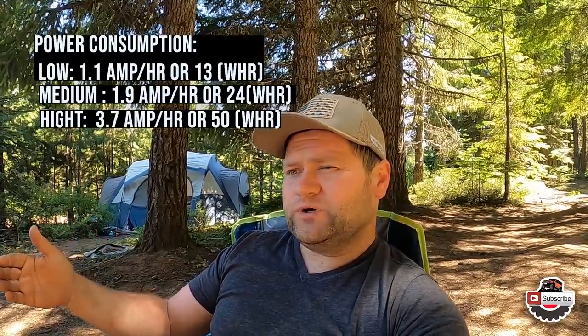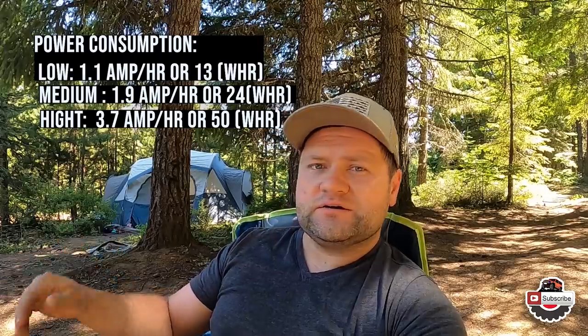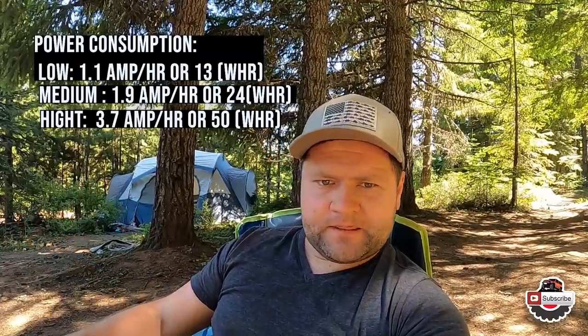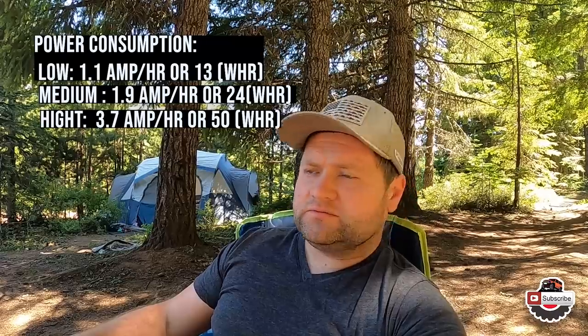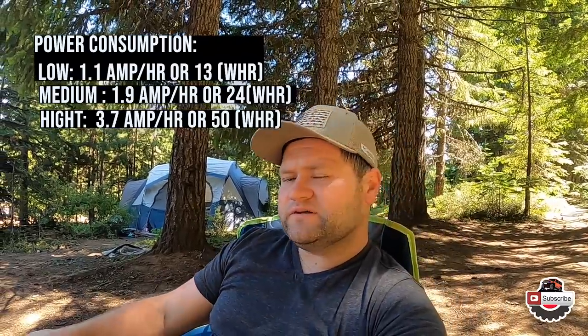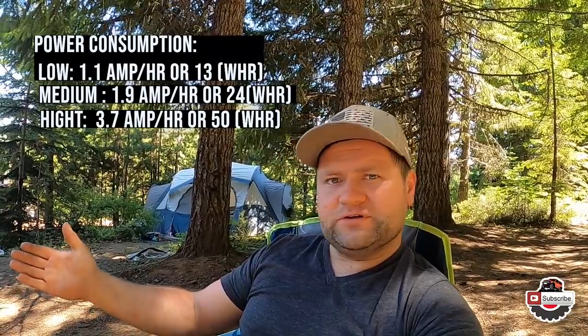Just wanted to give you guys a quick update on this unit and how it's been doing for the past couple of days. First things first — how much power does it take on startup? That's going to be roughly about 10 to 11 amps. The low setting is going to be roughly 1.1 to 1.2 amp-hours of draw power per hour. Medium setting is roughly about 1.9 to 2 amp-hours. High power is about 3.7 amps.